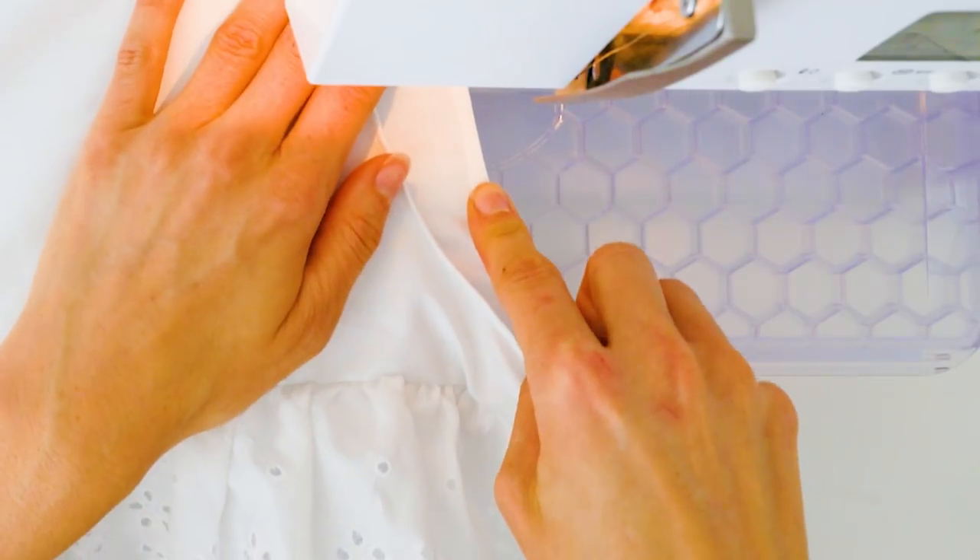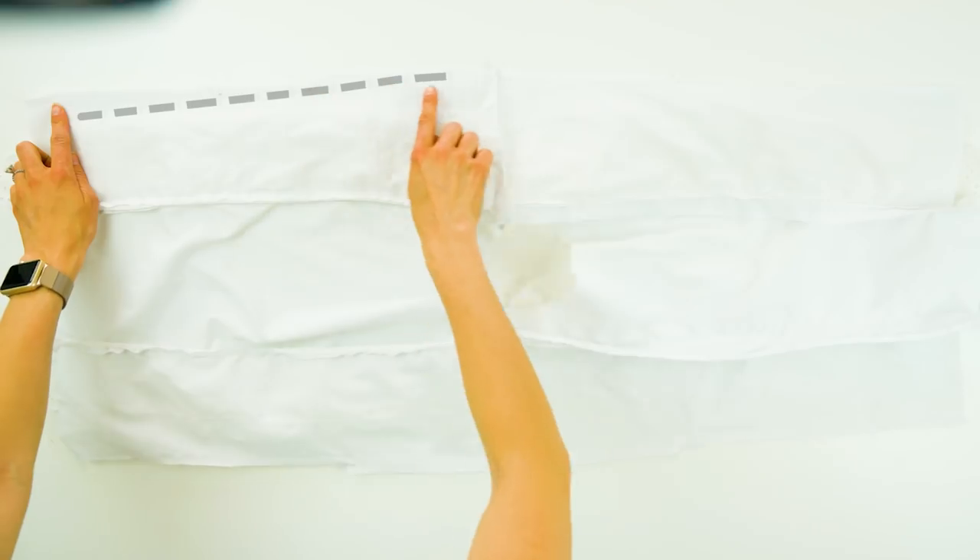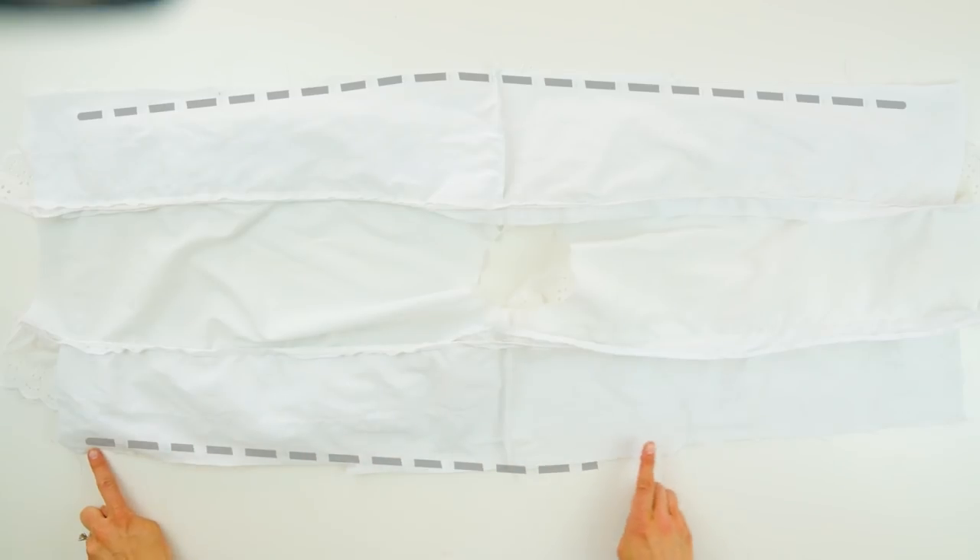Make sure to sew the ruffle's bottom edge under first and then hem the rest, leaving the ruffle out. Hem the neckline by folding under a quarter inch twice and sew. Flip everything open and fold under the edges of the shirt — half inch once and then a half inch again.